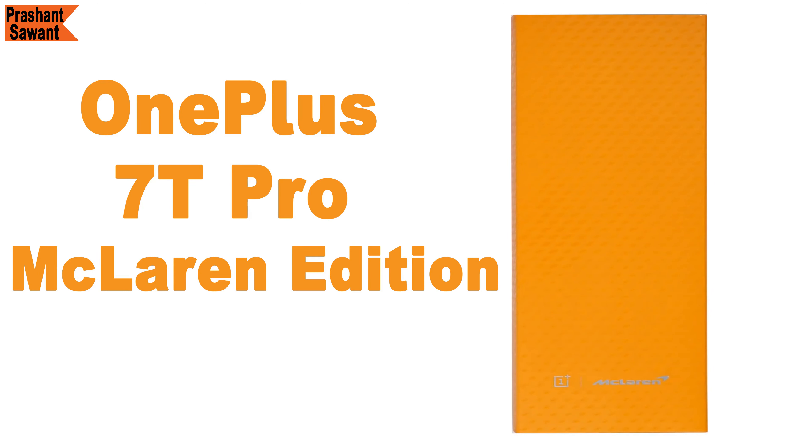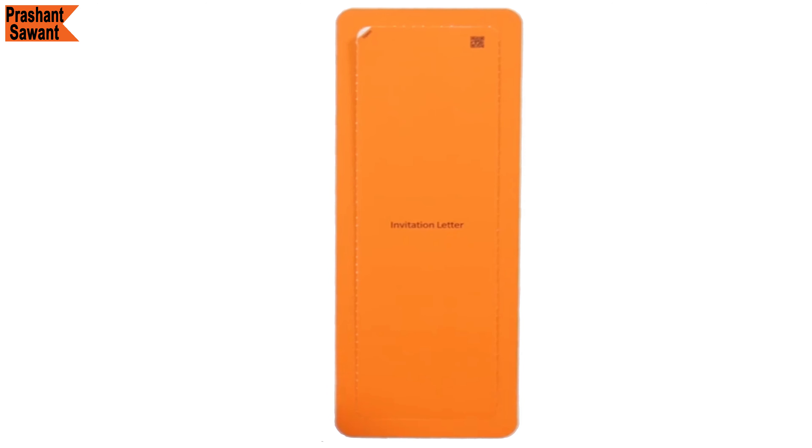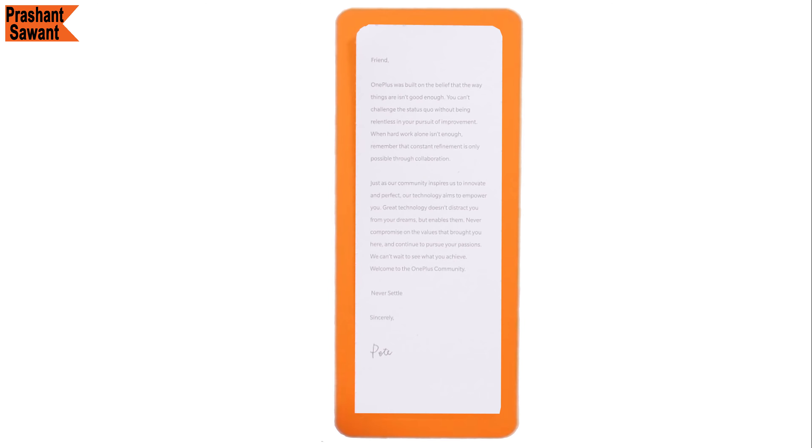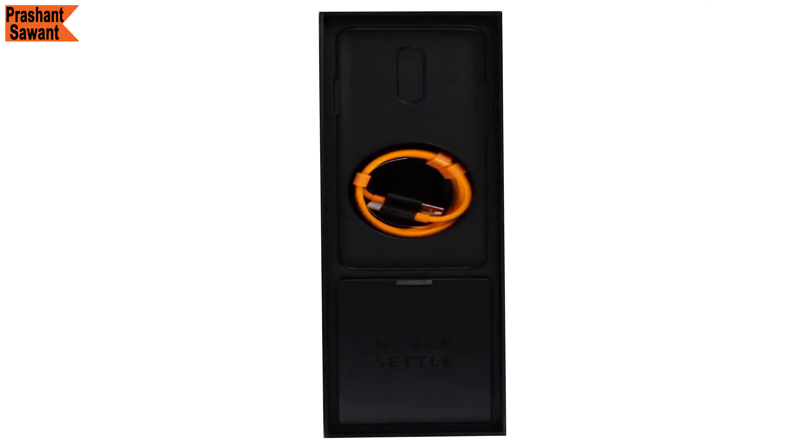Let's go ahead and check out this box. The first thing you will see inside is another slim orange box and it contains an invitation letter and a message from Pete Lau, CEO and founder of OnePlus. You then get logo stickers, SIM tray ejection tool, two manuals — one being the quick start guide and the other being the safety information and warranty card.